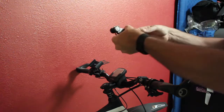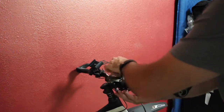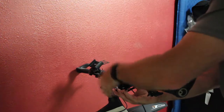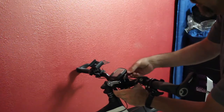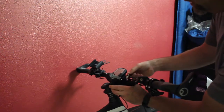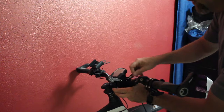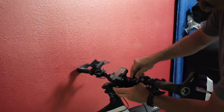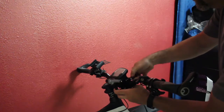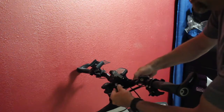This basically simply just clamps on the handlebars, and it's like any other quick disconnect — you just unscrew this, find where it's snug, and snug it up.